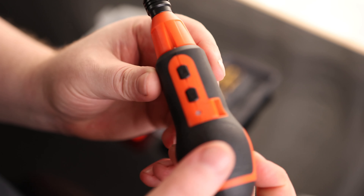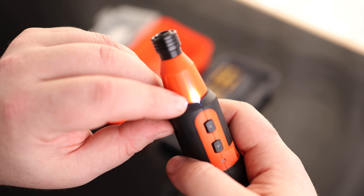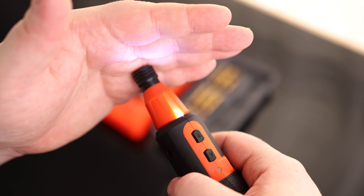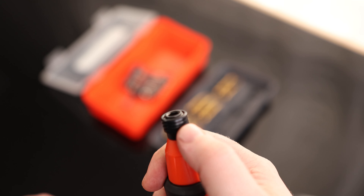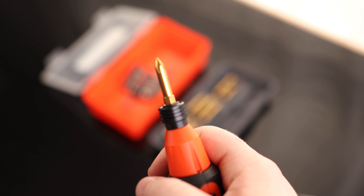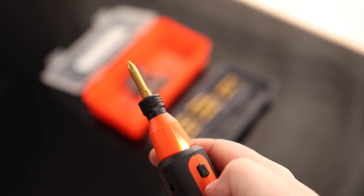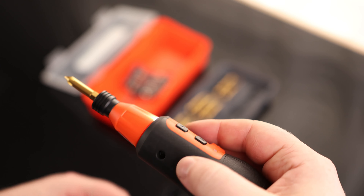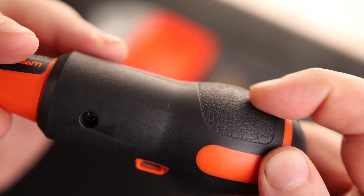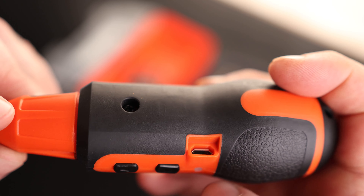And now for the main attraction. I do like to see that we got a little light on there, so we can see what we're actually working on. We got a standard chuck — just pull that out, insert our bit, and it locks in. If you want to release it, just push it up again. Nice and simple. It does have a fully rubberized handle, which is great. We got a little indicator for charging, and that is our charging port right there.